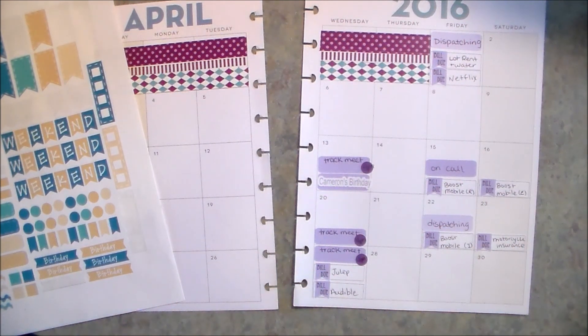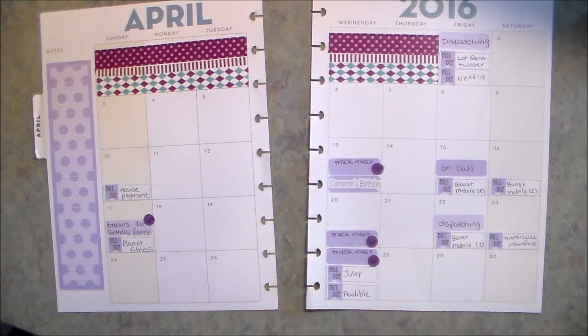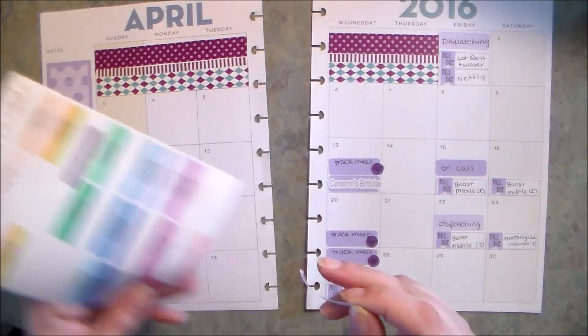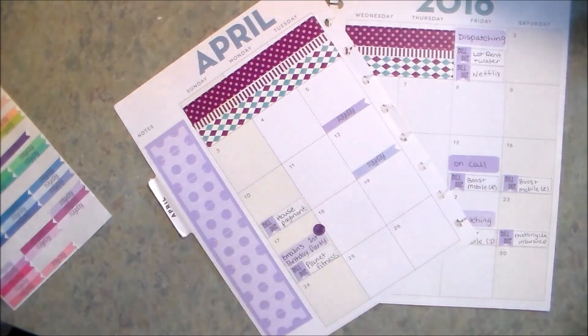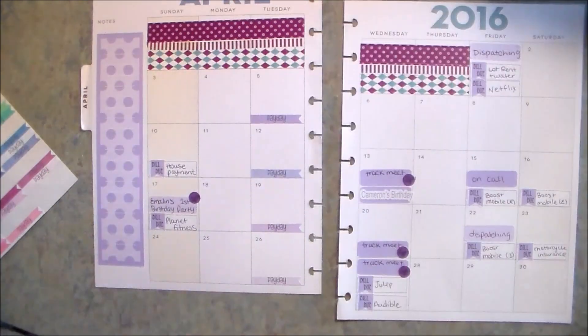He also has practice every weekday but I'm not going to put that in because it's pretty easy to remember since it's every day. I think that's it — I can put in my paydays. I don't really need to but I feel like I need to add something. I've got my Mama Needs Chocolate payday flags here in various shades of purple, so I'll go ahead and stick those in on Tuesdays.